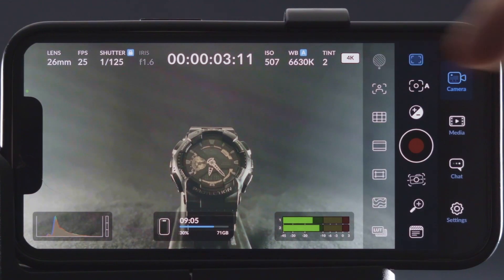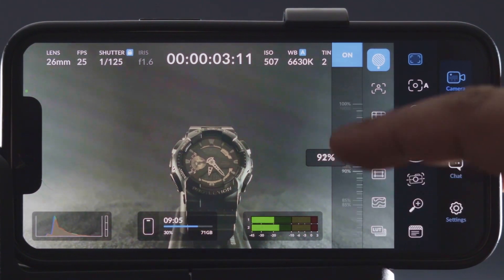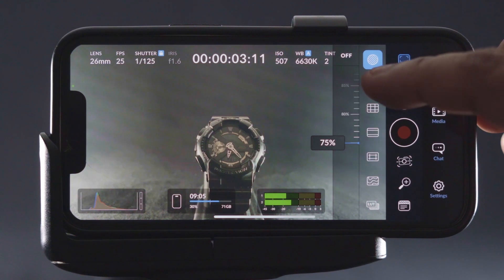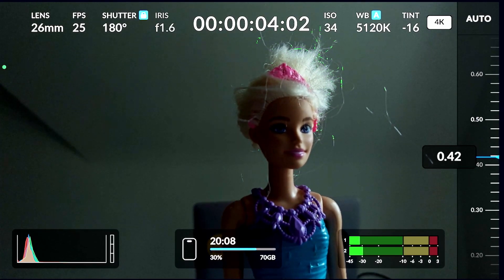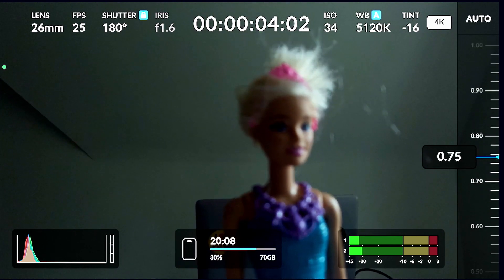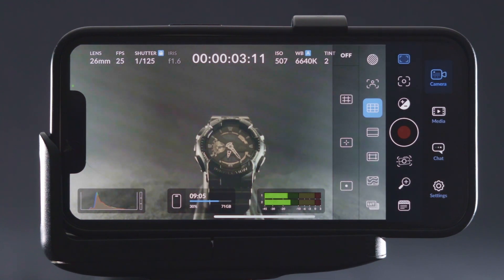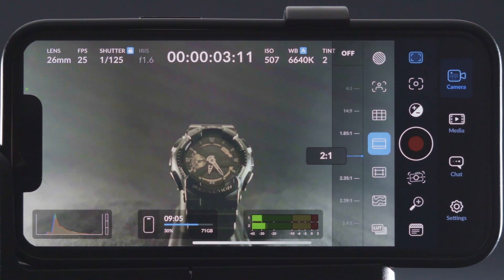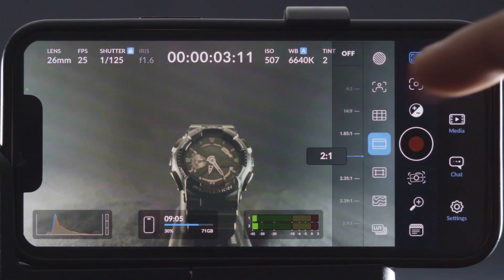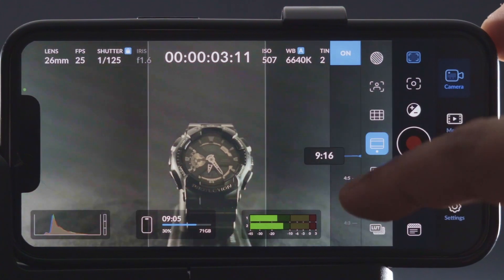You get tons of assist features in this app. First is the zebra option, and you can manually set the peaking level in the zebra. Next is the focus peaking option, and in settings you can change the peaking intensity as well as the colors. Then we have some composition guides like rule of thirds. Moving forward, we have some framing aids — like if you want to shoot with a black bar, you can utilize the framing, or if you want to cut out a vertical frame, you get that option as well.